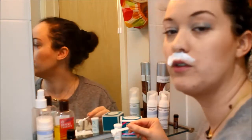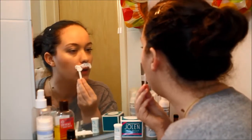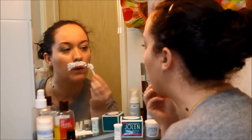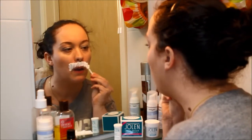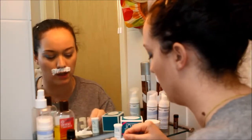We have to be careful not to use it on top of spots because it can be harmful. The smell is really the smell of bleach.